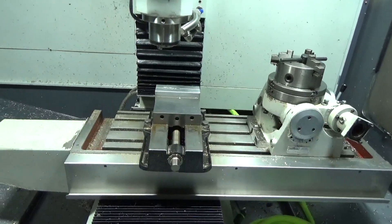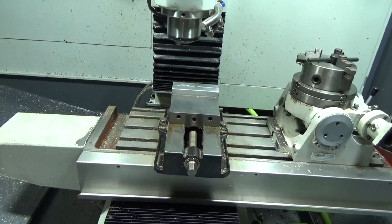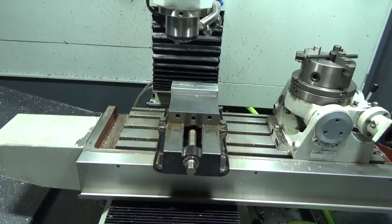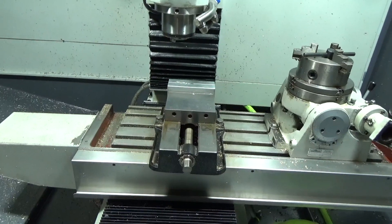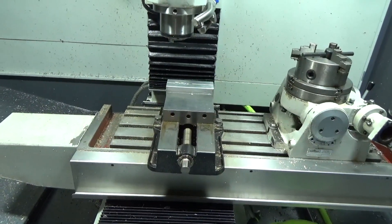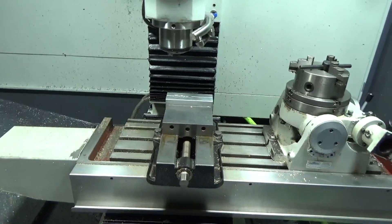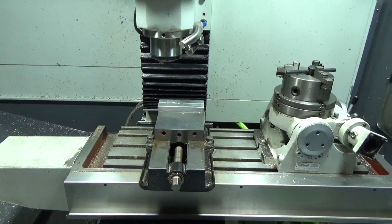As part of the prep work, I took the vice off and cleaned the table and shot it with a little corrosion inhibitor. It had some rust spots on it so I cleaned that all up, stoned it with precision stones, then remounted and re-trammed the vice in. So it should be all ready to go.